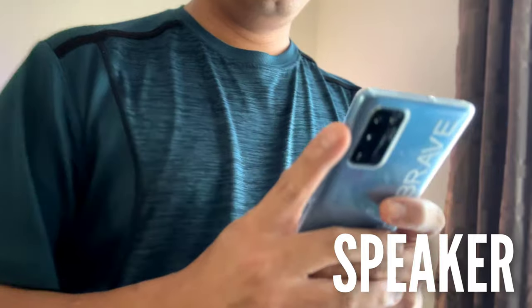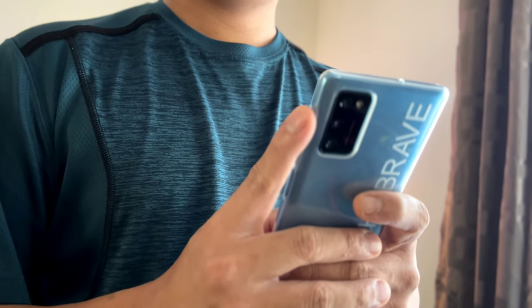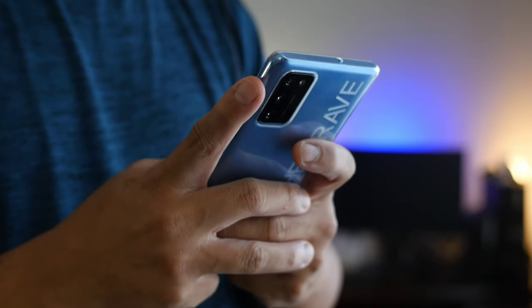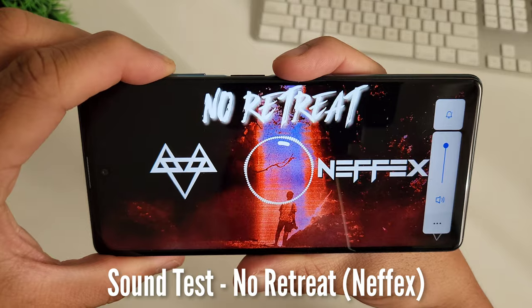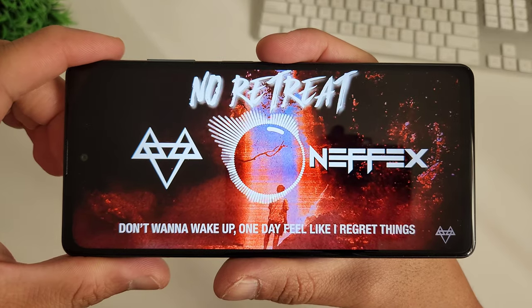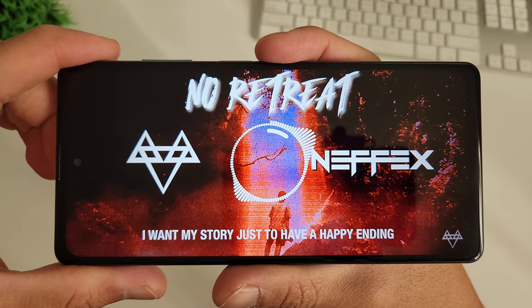The speaker is pretty decent, though it's not stereo. On this price point, I don't expect Dolby-type audio here. But personally, the speaker is loud, it is down-firing, and it actually performs really well — I enjoy listening to it. It doesn't have an audio jack, but it uses the Type-C port with the use of a dongle.